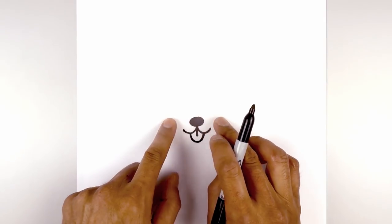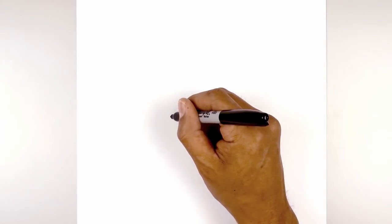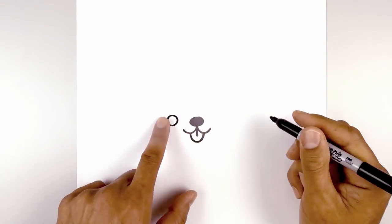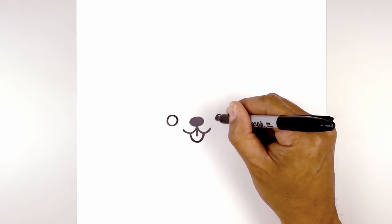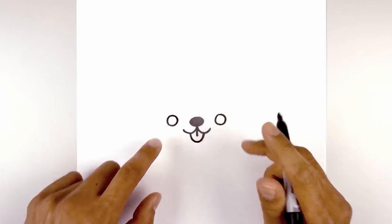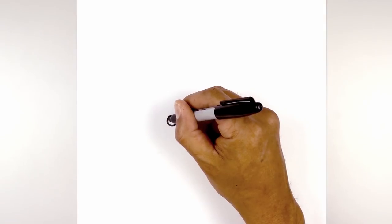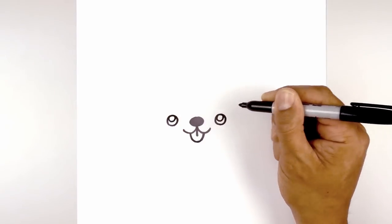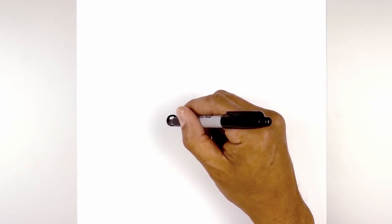Now from the nose we're going to move out towards the side and draw on the eyes. On the left we're going to draw a circle, line this up on the right side and do the same thing. At the top of each eye I'm going to draw a smaller circle for a highlight, and then we'll fill the bottom of the eyes in black.